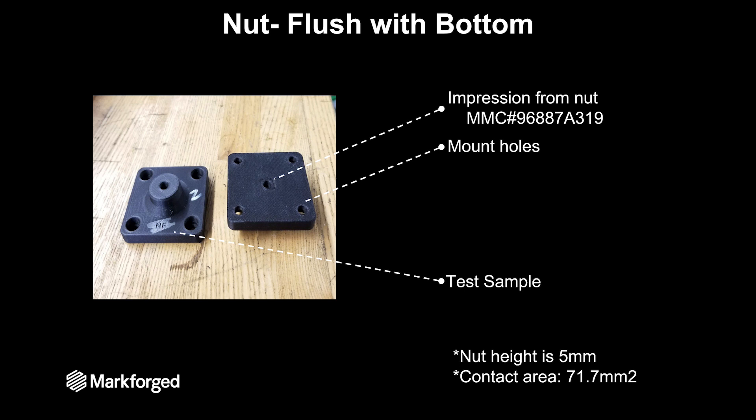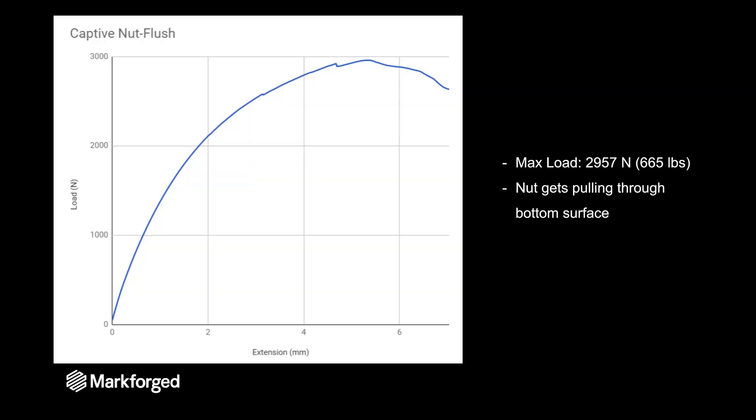But that's not really important here because the nut is not failing — it's the 3D printed part that is. Here are the results for having a nut flush with the bottom surface of your part. The maximum load is around 3,000 Newtons or 660 pounds, and the failure mode is the nut actually getting pulled through that bottom surface.